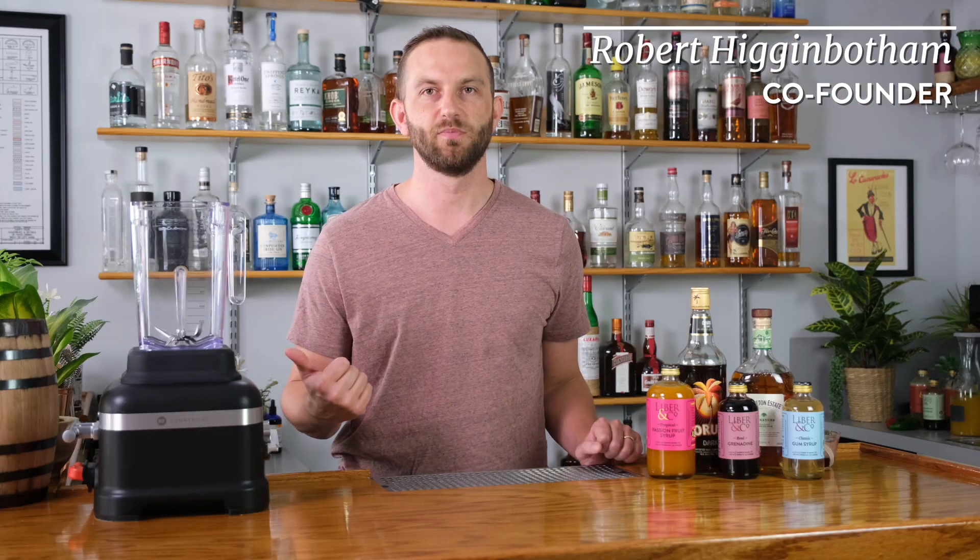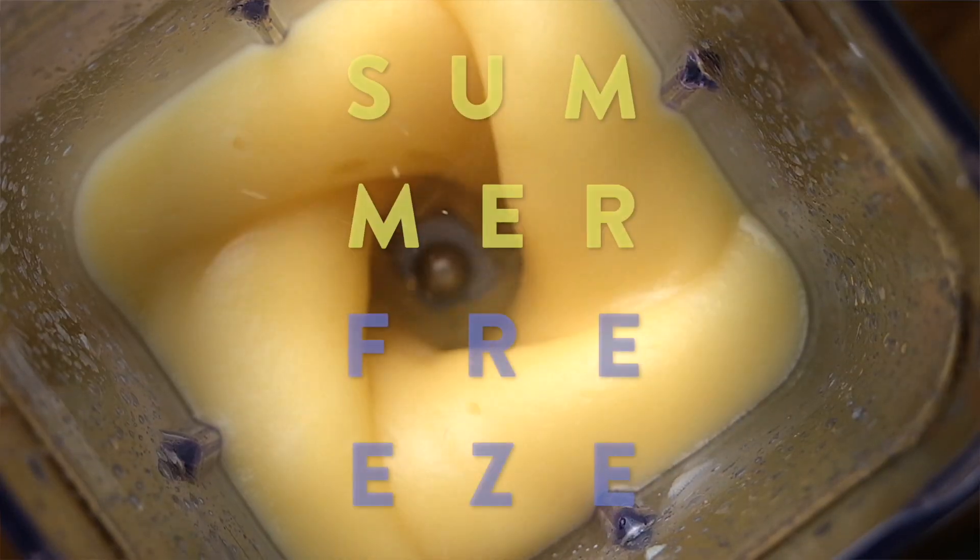Hey y'all, Robert here. We got the blender out — you guessed it. Another installment of our new series, The Summer Freeze.